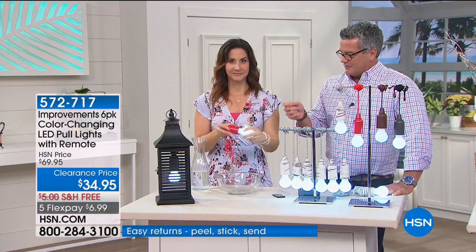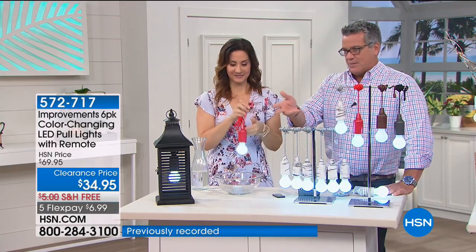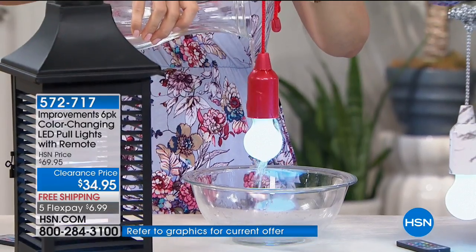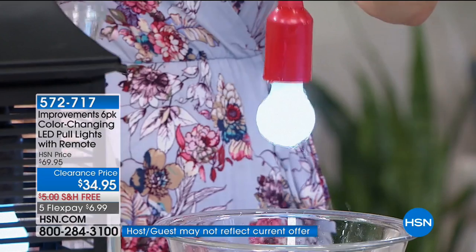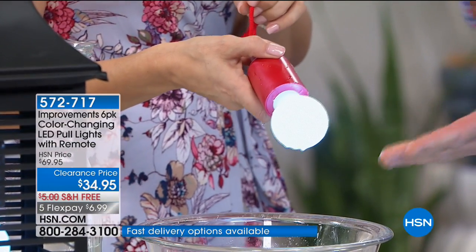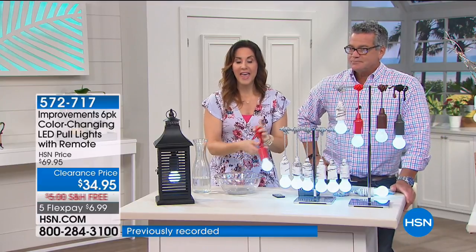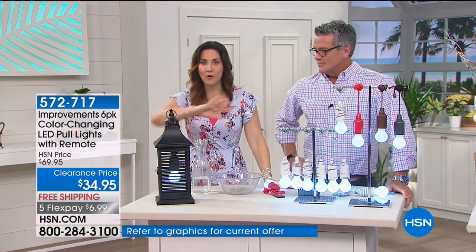Having the remote is an extra feature you normally don't get. You can turn them on and off by hand, but having that feature and accessing all the color change — and getting six of them is great. For a three-pack you could easily spend $30 or $40. They're virtually indestructible. We're putting a heavy-duty rainstorm on them right now — the wind is strong and they're hitting each other. Cool to the touch, so you can put them near any textile.